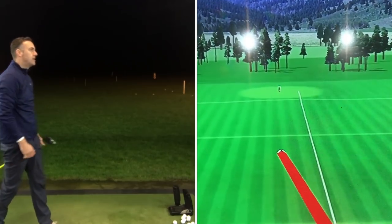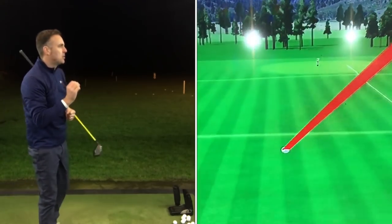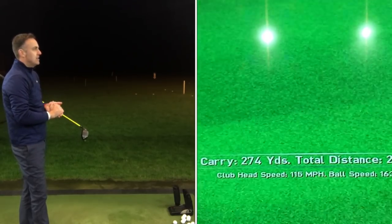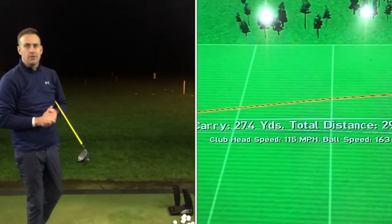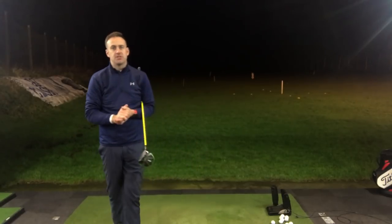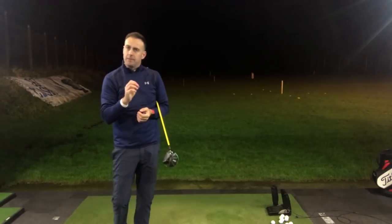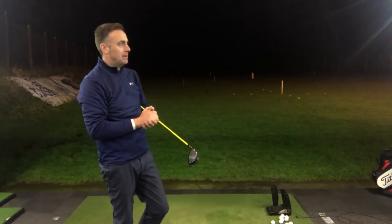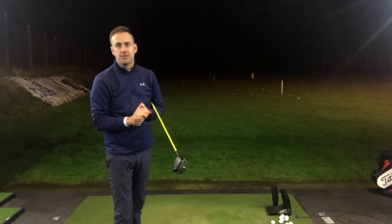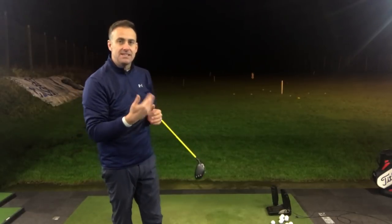Okay, again struck that really well. That felt like it spun up a little bit more there — dropped off slightly in carry. 274 carry, running out 298. It just felt like it climbed a little bit. 2,500 spin. I think I caught that a little bit lower on the face — you could just see it sort of climb a little bit in its flight there. Okay, let's go and have a look at some numbers in a little bit more detail against the ladies versus the gents driver.